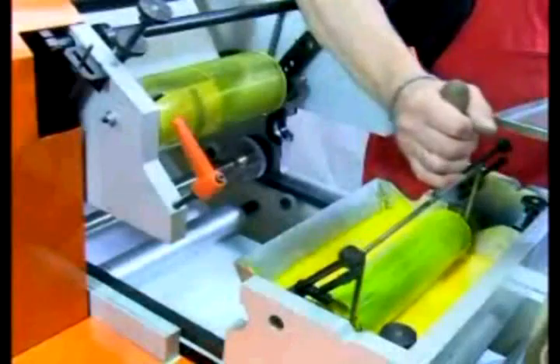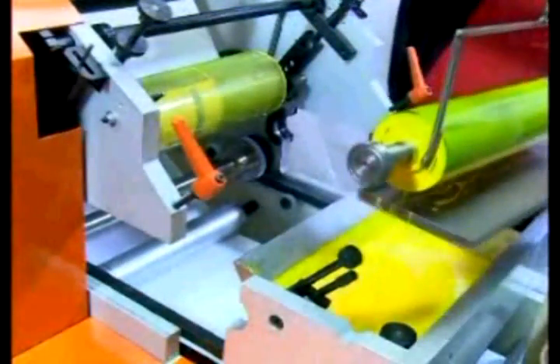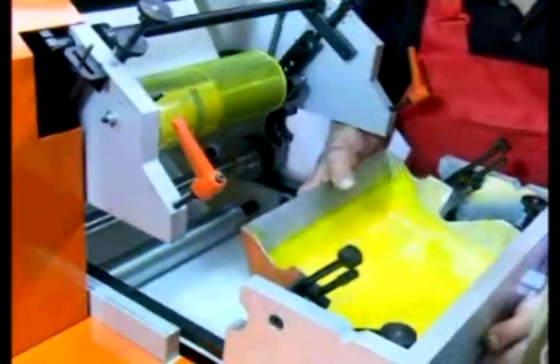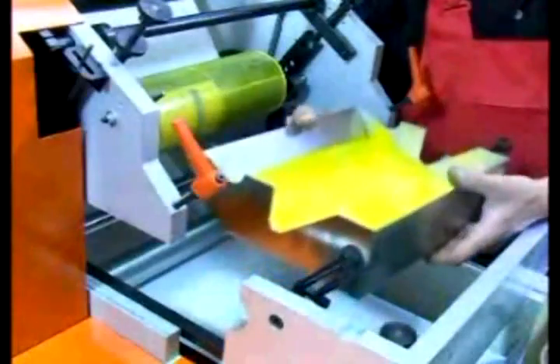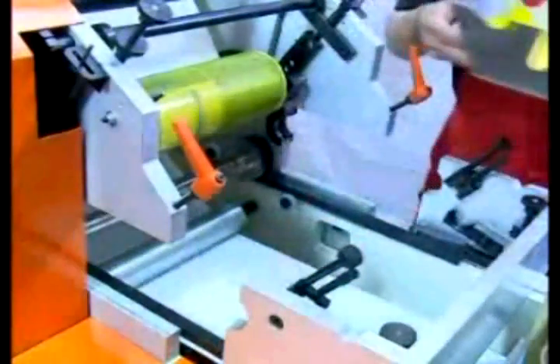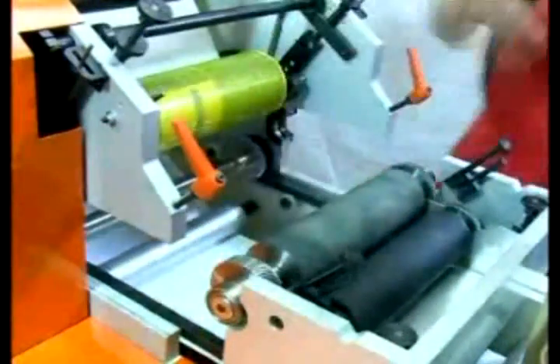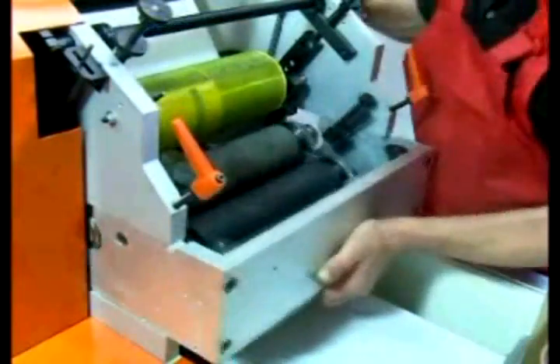In the process of flexography, the printing plate is kept damp so it will repel the ink when applied at non-image areas. The printing cylinder is rotated as the ink is transferred onto a rubber blanket cylinder and then passed onto a material pulled through the machine. The bottom is the impression cylinder and on top is the blanket cylinder which feeds the material through. The printing plate is on top.